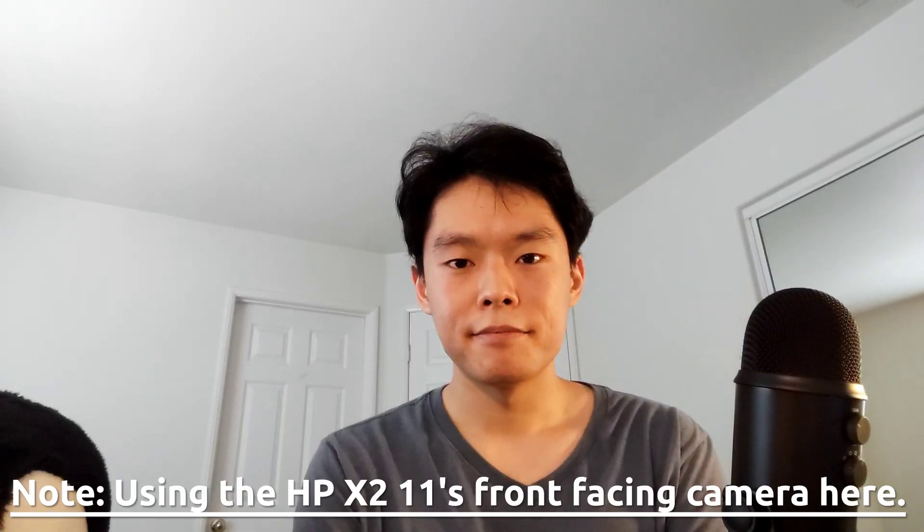Finally, here are a few things that people might be curious about. Firstly, the cameras on this thing, as one might expect, are kind of meh. The front-facing 5 megapixel camera, for example, is just okay.